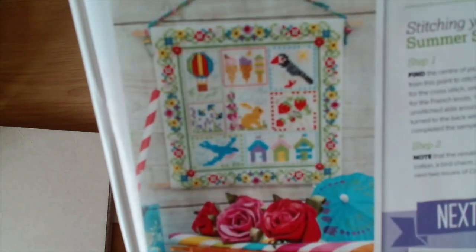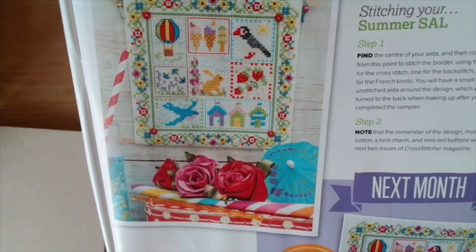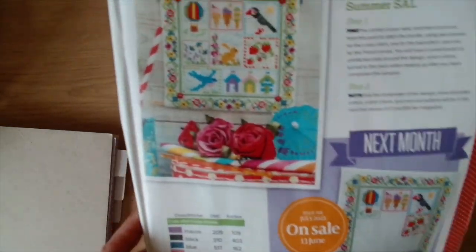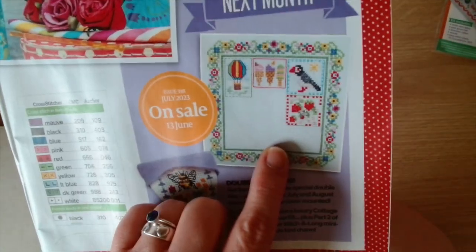The stitch along border says: exclusive summer stitch along - use your kit which contains fabric and thread to stitch the border of your mini summer sampler, ready to fill with motifs that you'll receive inside issues 398 and 399. This is what the summer stitch along is going to look like and it's by Susan Penny. The first one is going to be the border, so you get the border this time and then next month you get some of the motifs.